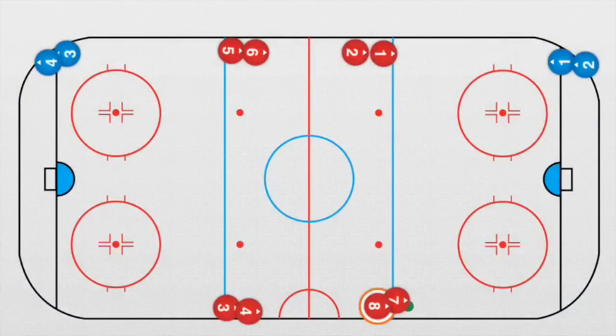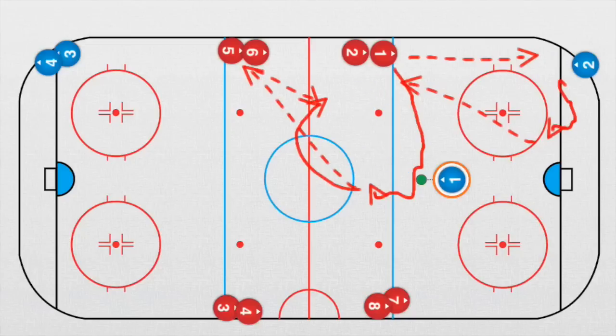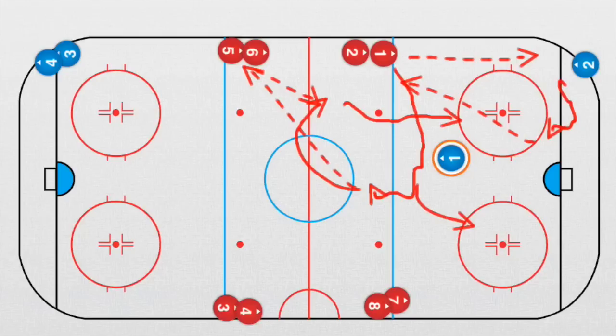Now we have a simple drill, once again from zero. Forward number one plays a pass to the defenseman number one. The defenseman moves to the side and plays the pass to the forward, who moves into the middle very quickly. He plays a pass to forward number five; forward number five looks, and forward number one is here — pass back. Now we have a one-on-one situation against the defender. He takes the puck and tries to beat the defender. This drill is from both sides — heads up, some passing, some shooting. The frequency depends on how many players you have on the ice, as you need each player to run it at least five or six times.